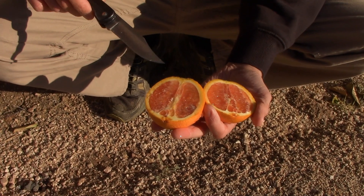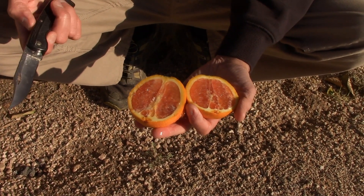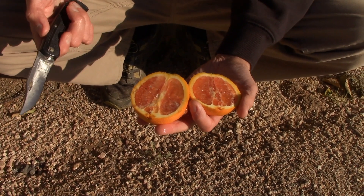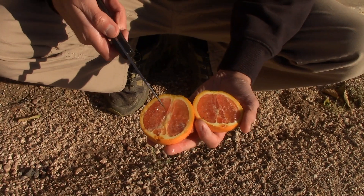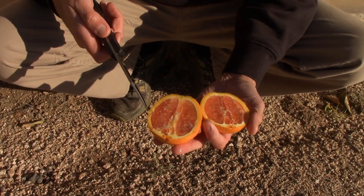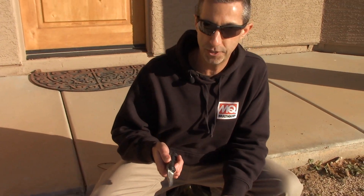These have carotenoids in them — and lycopene is really what you're looking at in here. That lycopene carotenoid has some advantages as far as heart health and things like that. You also get those in your red grapefruits, kind of like a ruby red grapefruit. It does change the flavor just a bit.